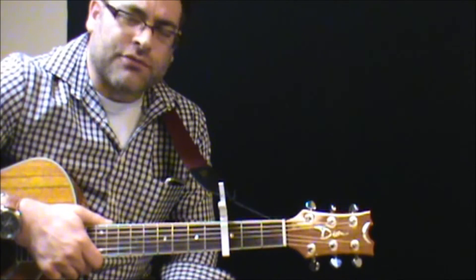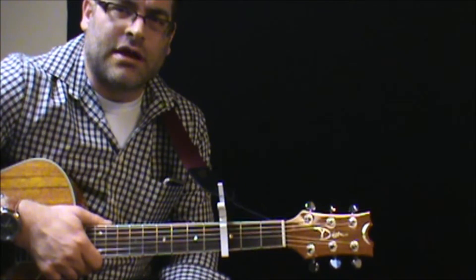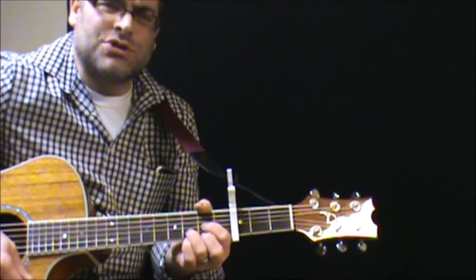I've got a capo on the third fret to try and keep it in the key that it's in. So if you try to play along to it in standard tuning, it might just sound just a hair off. Anyways, capo on the third fret — we're going to start out with a D shape.